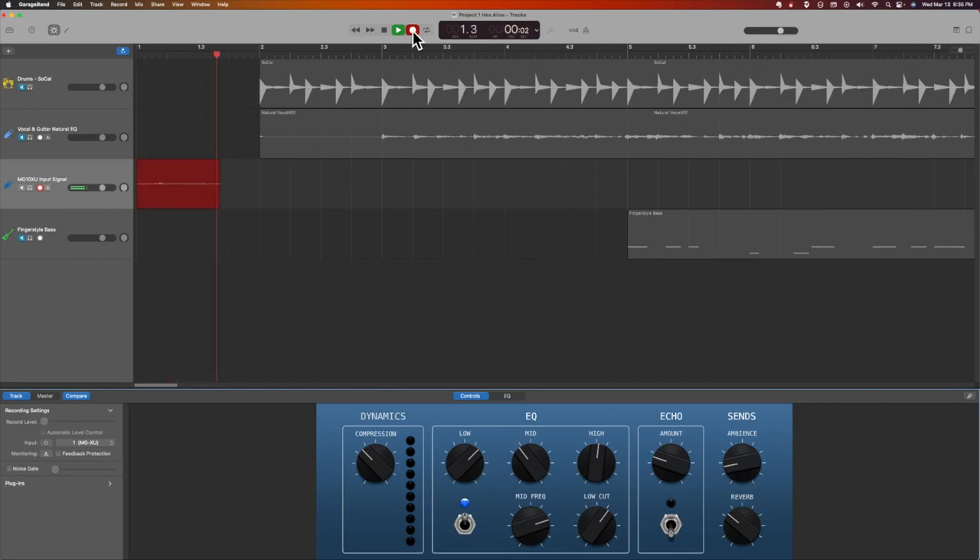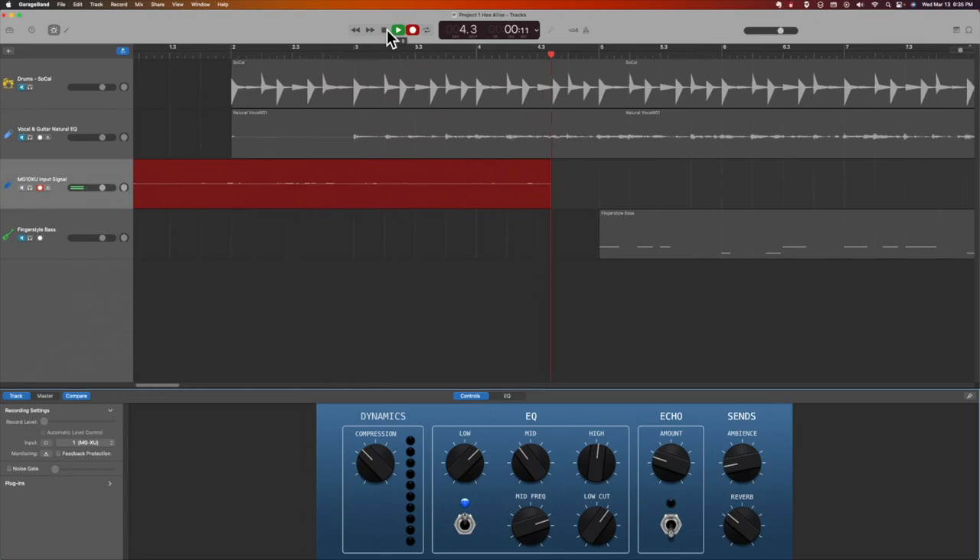The next thing we'll do with our input signal is go ahead and do some recording. We're recording, we're talking, and the waves show up there indicating that the sound is being recorded. That's our input on the MG10XU.